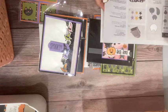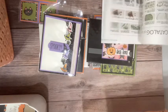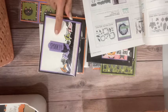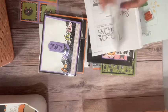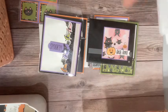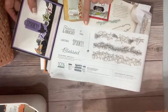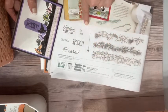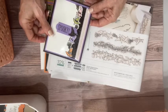This other stamp set is the Festive and Bright bundle on page 64 of the mini catalog. It's interesting because it has a little bit of Halloween, a little bit of fall, and a little bit of Christmas all in one stamp set — plus a really nice label die. I thought this was a great example of versatility and wanted to share it.